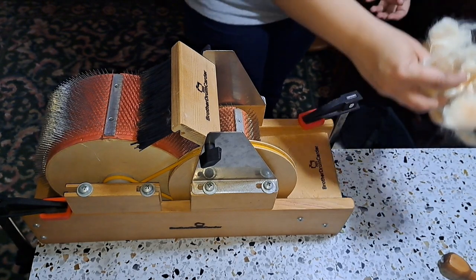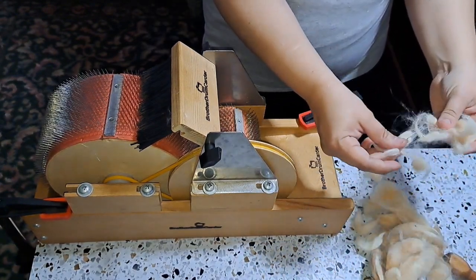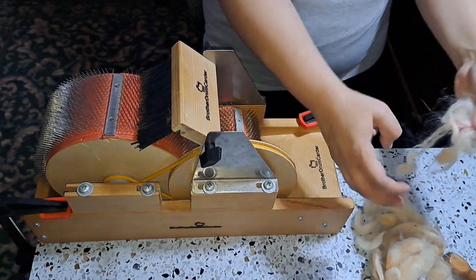Hey guys, it's Kim here with Barely Fiber Fun. Thanks so much for joining me on today's alpaca carding video.